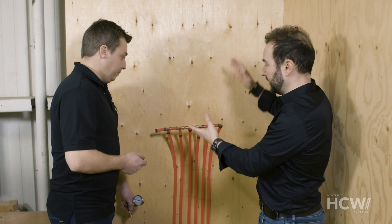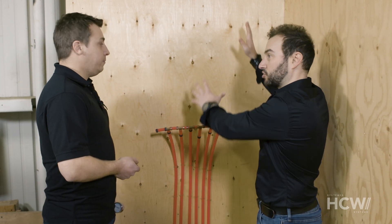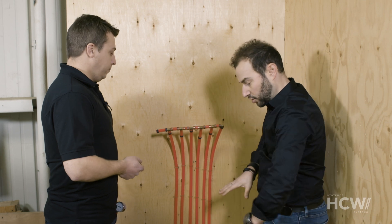HCW Systems presents: Pressure Testing the System. Marc-André Martel, Head Technician at HCW, introduces the process from the mechanical room. The panel will be installed here, and pipes are already running throughout the house, which means the system is ready to be pressure tested before the concrete is poured.